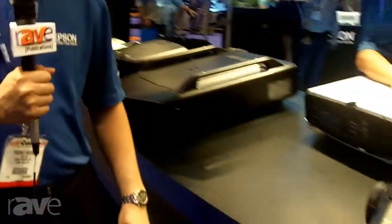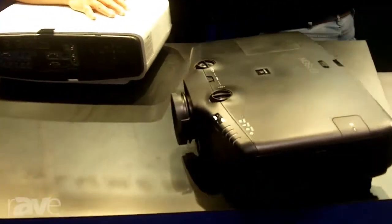Hi, this is Fong Fanel from Epson America in Long Beach, California. Today I'm at Infocom in Florida and we're showing off our PowerLight 485WU projector.